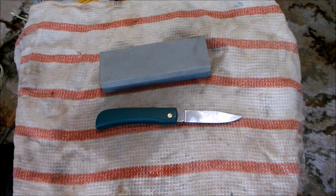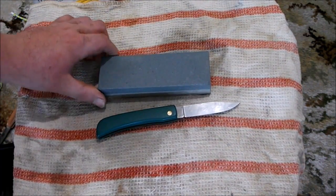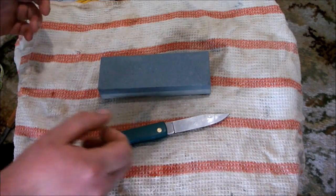All right, so this stone has got one side at 150 grit and then the fine side at 240. So this isn't something you'd use to sharpen your sushi knives or whatever — it's just something that's affordable for work knives.